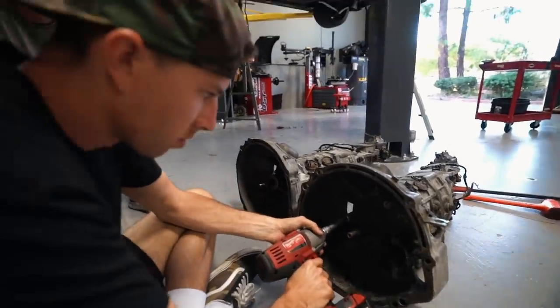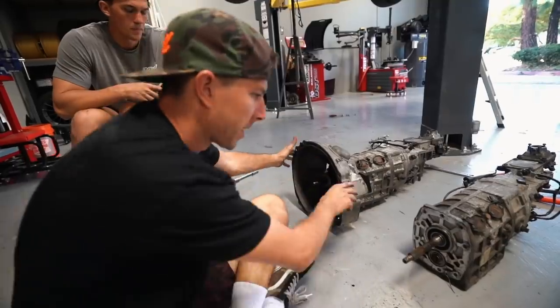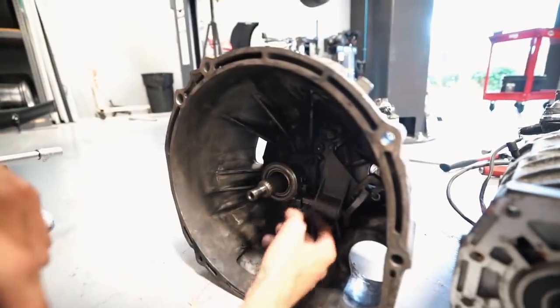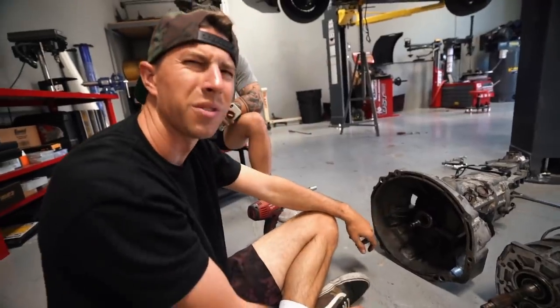Before the new trans goes in we're going to swap the bell housings, which should be cool since we've never done it. We're also thinking about draining the fluid out of the old transmission to investigate the messed-up gearing inside — just for scientific purposes, we're curious to see what it looks like in there. And wow, look how clean it is — wonder who did that.